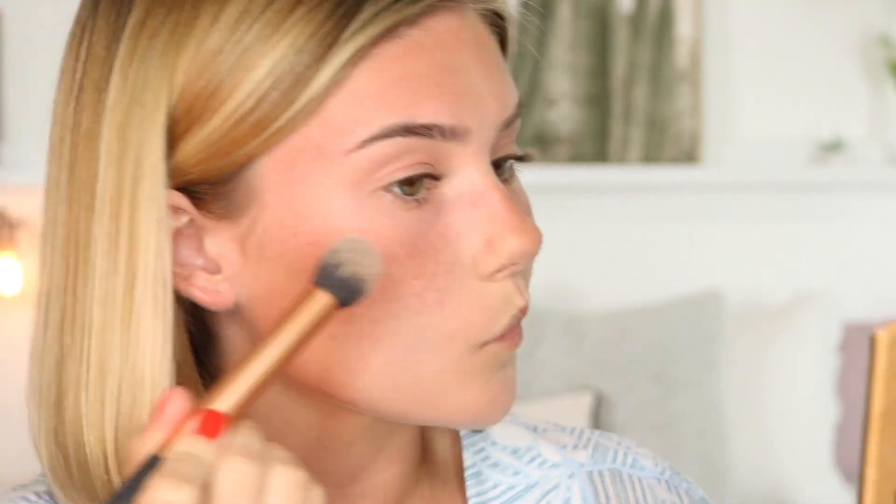For bronzer I'm going to use the same one I always use, which is the Bare Minerals Invisible Bronze in the shade Fair to Light. Then I'm going to use this highlight from the Swamp Queen palette — it's so pretty. After that I'm just going to go in and do a little bit of mascara and fill in my eyebrows a little bit, and then that's pretty much it.